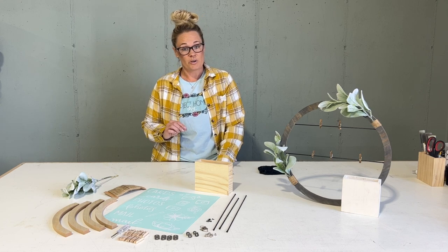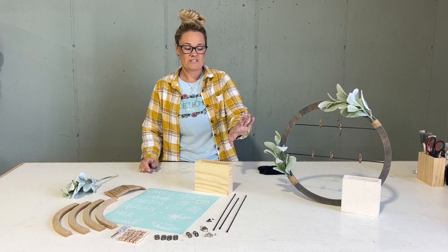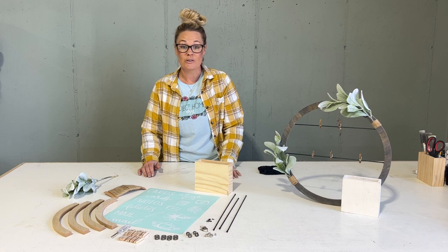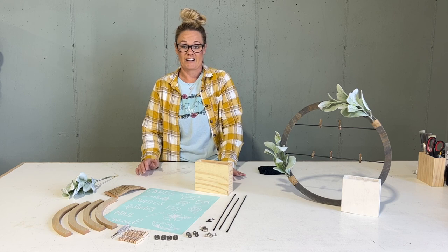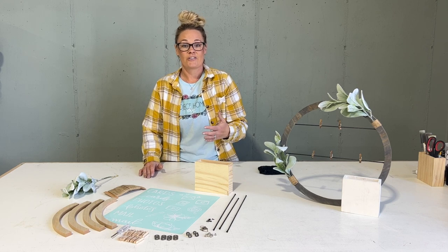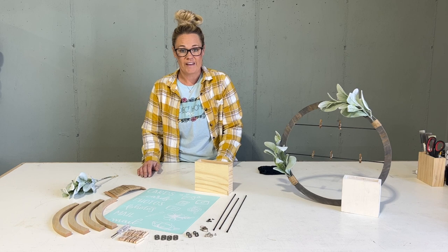Make sure that once you become a part of Project Home DIY, you become a part of our VIP group on Facebook. Once this project is sent to everybody, we'll reveal the project around the middle of the month and you can add your very own creations to the album that we create for December's project. You can also go there for lots of inspiration and different ideas from many of our members, so make sure you join that.